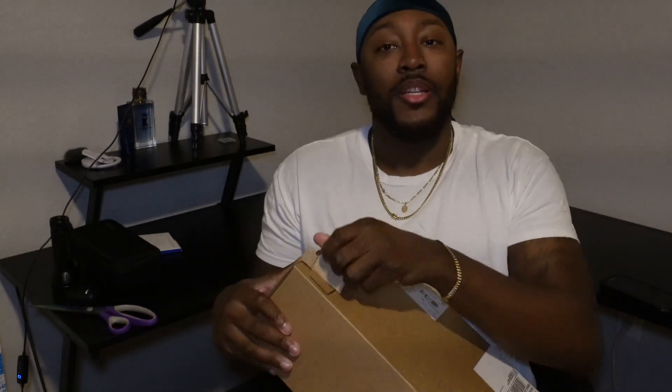New box, unboxing. Let's get off into a dial. I love coming home to new packages.